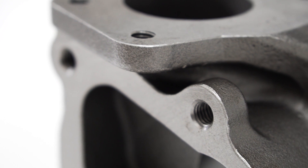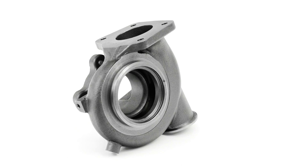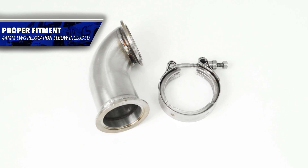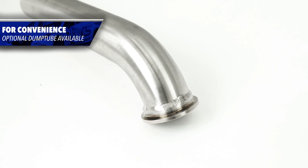Like all the Corksport turbos, the turbine housing is manufactured from high silicon moly cast iron, which is a great material for high heat and crack resistance. Included in the Corksport EWEG turbine housing kit is a 44 millimeter wastegate relocation elbow. You will need to source your own 44 millimeter wastegate, but for easy fitment we do have an optional dump tube.